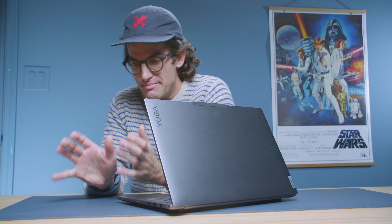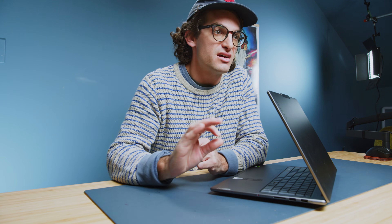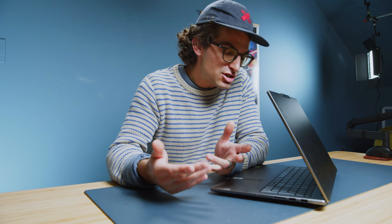After using the Lenovo Yoga Pro 9i for about a year, here's the skinny. It bridges the gap between ultrabook and massive, thick, chunky gaming laptop. It's not going to be as thin as an ultrabook, but not as thick as a gaming laptop. It won't have as much performance as a gaming laptop, but it has more performance than a thin ultrabook. That 100W total GPU budget keeps it feeding really good performance, without the bottlenecks you see on systems capped at 60 to 80 watts. The battery life is decent if you tone down the performance, but that kind of defeats the whole point — so just make sure you bring that charger along.